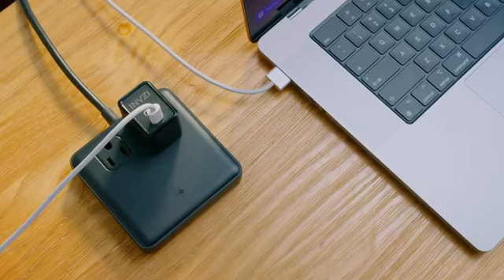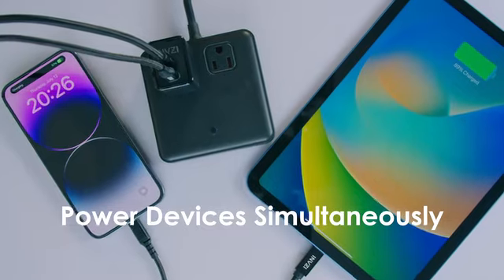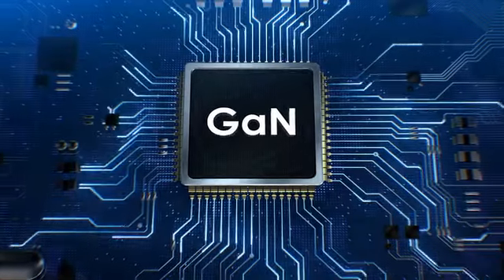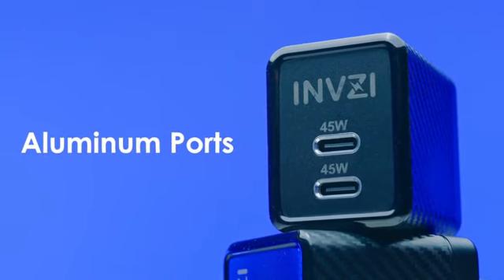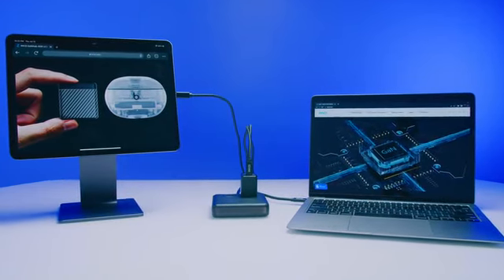Fast charge all your devices simultaneously with its two USB-C ports, intelligently adapting to your device's needs. With cutting-edge GAN technology, it offers high efficiency, low temperature, and a compact design. Designed with modern aesthetics, the Invisi 45-Watt GAN Charger features an aluminum USB-C port that looks stylish and ensures a reliable connection.